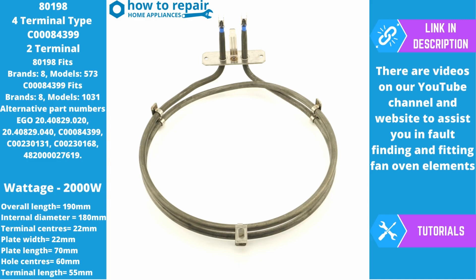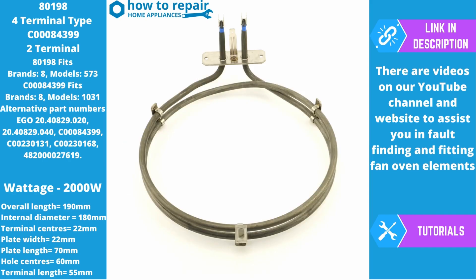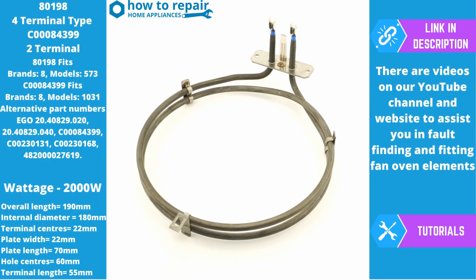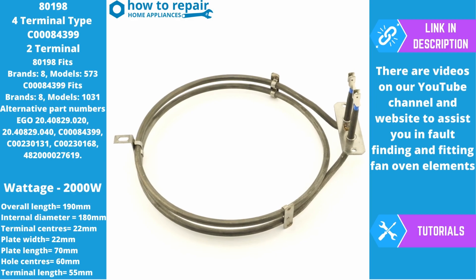This video covers two part numbers: 80198, which is the four terminal version and fits eight brands and over 573 models, and C00084399, which fits eight brands and over 1031 models. This element has only two terminals — one on the live and one on the neutral. This is why it's highly confusing when people purchase elements. You need to make sure that your element is either the two terminal type or the four terminal type. The links to these will be in the description.